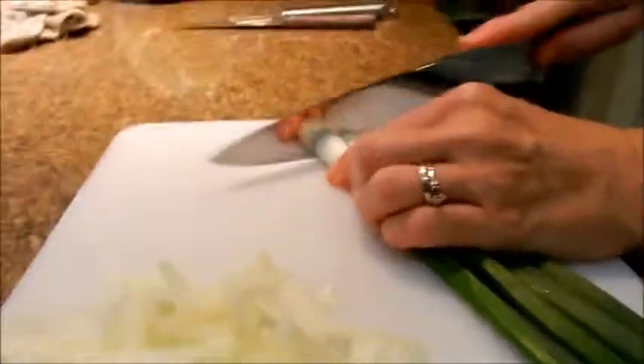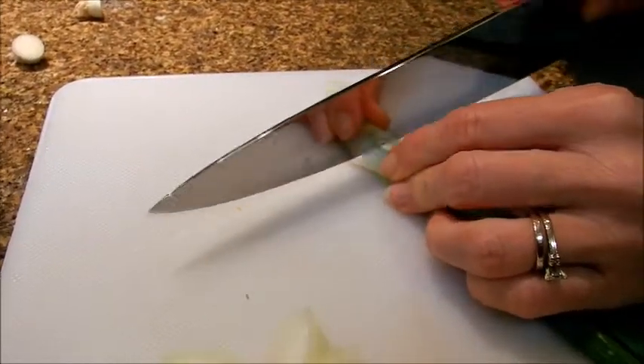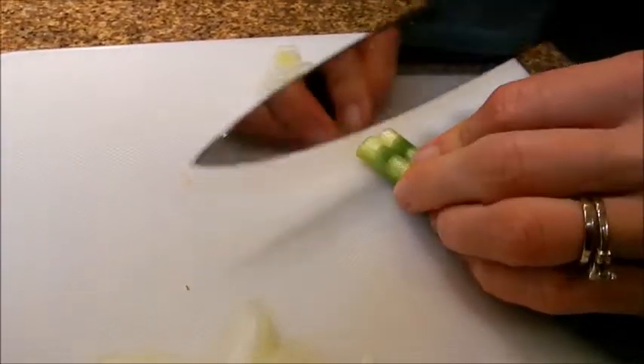You need two scallions chopped into thin circles. You do use both the green and the white parts.